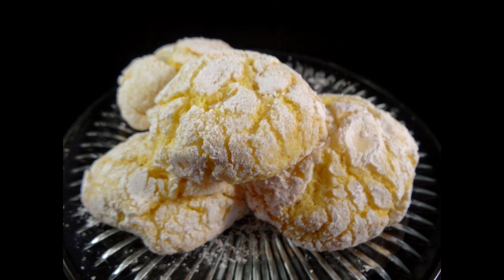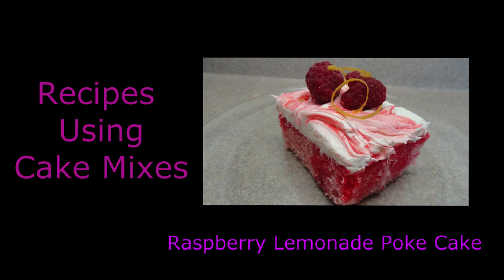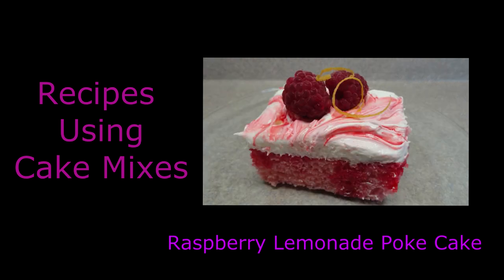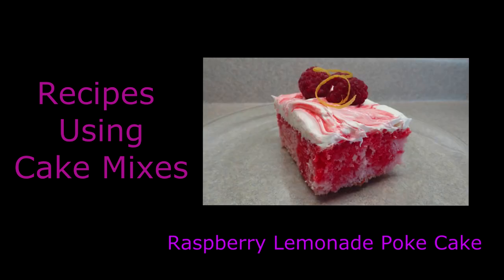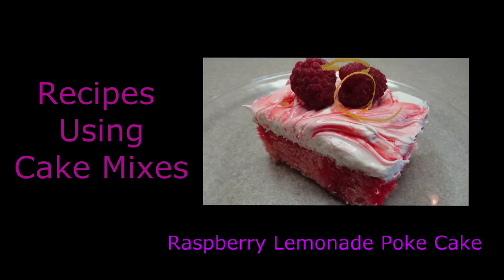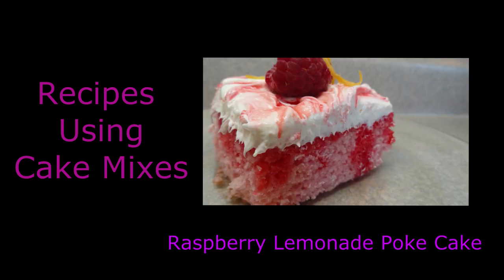Thanks for watching! As I mentioned at the beginning of the video, I do have a recipes using cake mixes playlist, where you take a regular cake mix and turn it into something special. One of those recipes is this raspberry lemonade poke cake, which is one of my favorites out of that list. If you want to see this video or the playlist, click right on your screen or see the links in the description box. Bye bye!